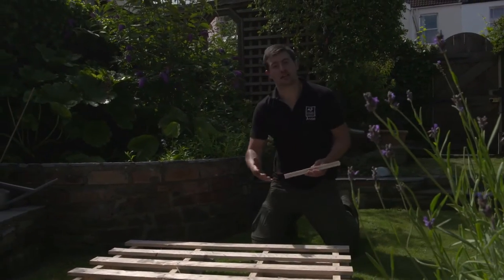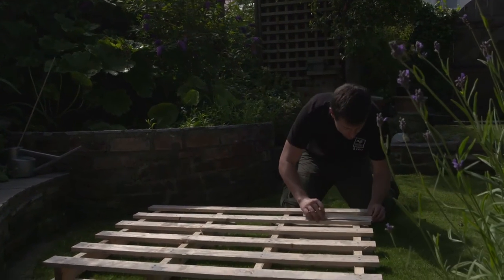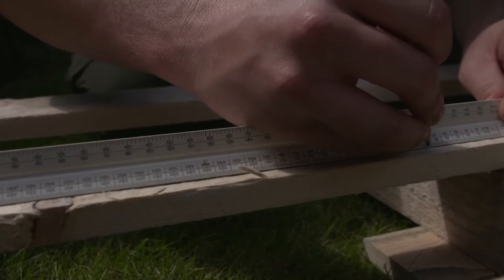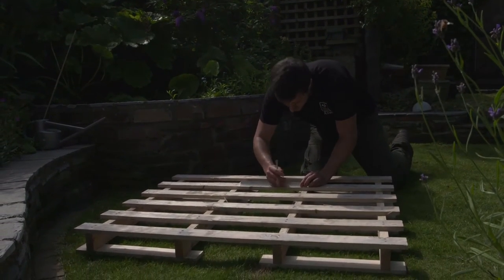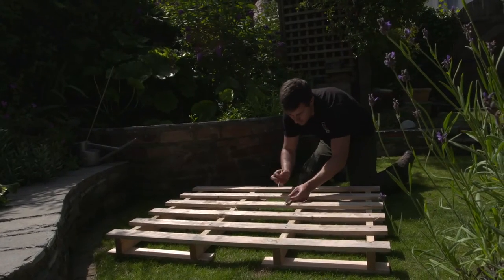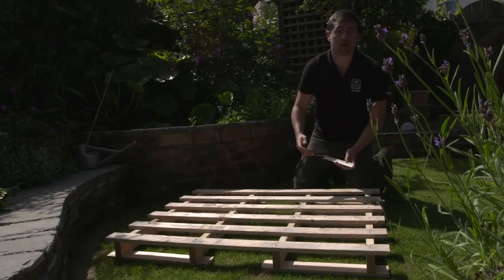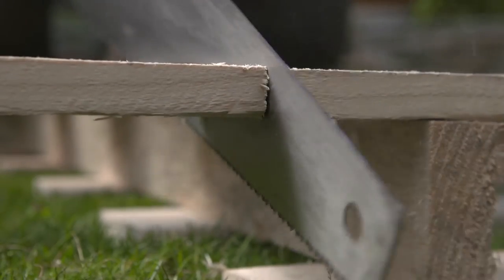So now you've got all your materials, the next thing you need to do is cut the pallet into four equal parts. The easiest way to do this is to get a ruler and measure the end and do exactly the same on the other side. Then draw a line all the way up. Once you've done that, get a saw and very carefully cut all the way through the pallet into two halves. Once you've finished cutting down one side, do exactly the same process on the other side, then cut it down the middle to get your four equal parts.